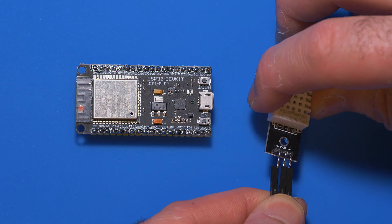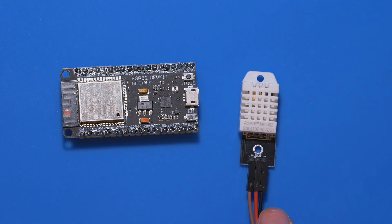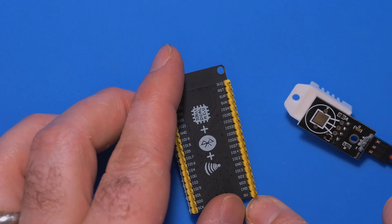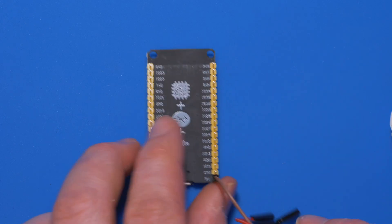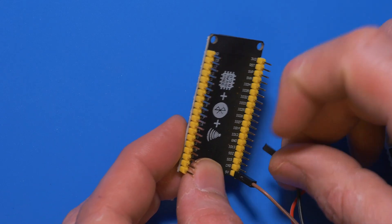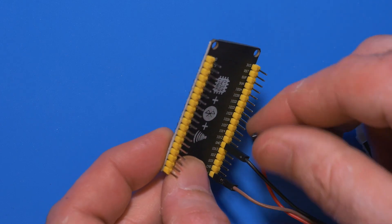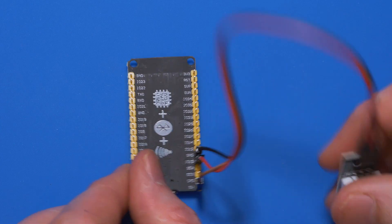Let's connect that up. We have black on the ground, red for the signal, and brown for power. On the back of the ESP32, we can find five volts down the bottom right — so brown for five volts. Black goes to ground, and there are multiple ground pins; they're all connected to each other, so it doesn't matter which one you use. Then we're going to go with input-output 13. So if you plug it into IO 13, we now have this all connected.